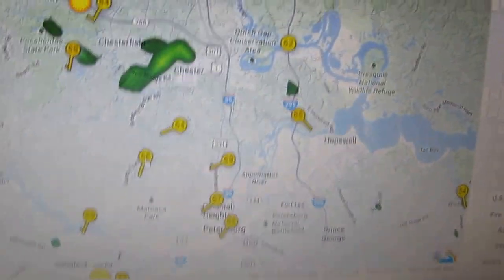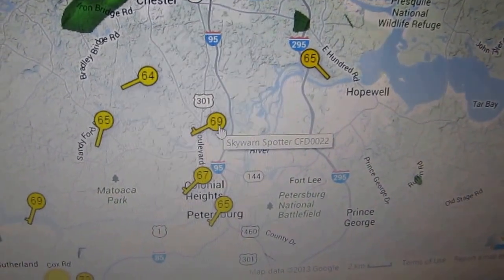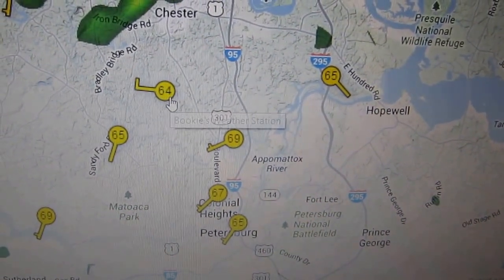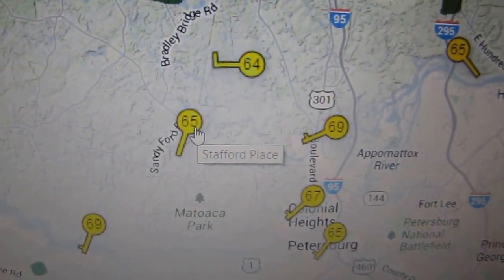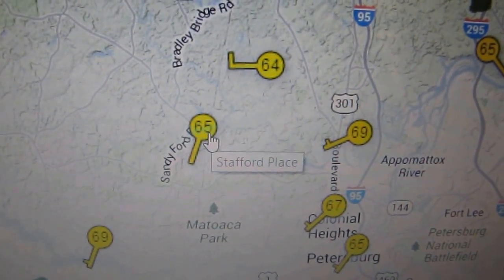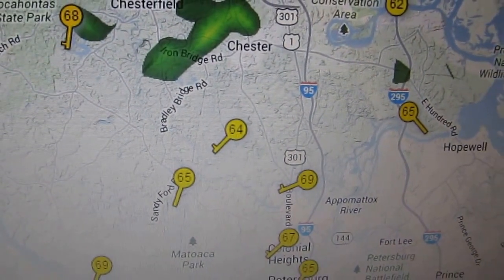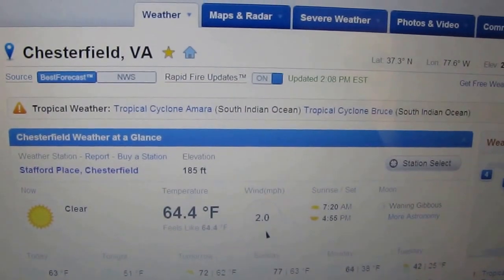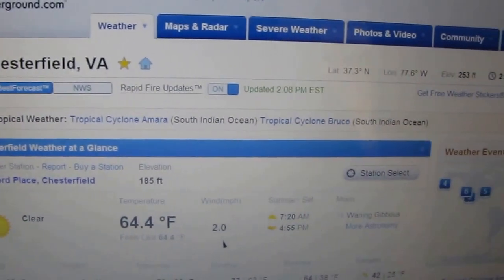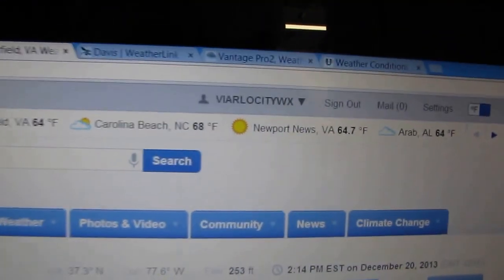Let's see here. I am right here — that's not me. That's me. Stafford Place on Weather Underground. My channel is K Stafford Place, or it is VireLossity WX up here.